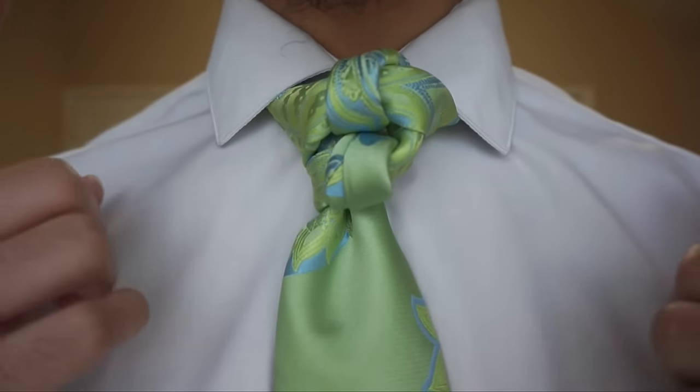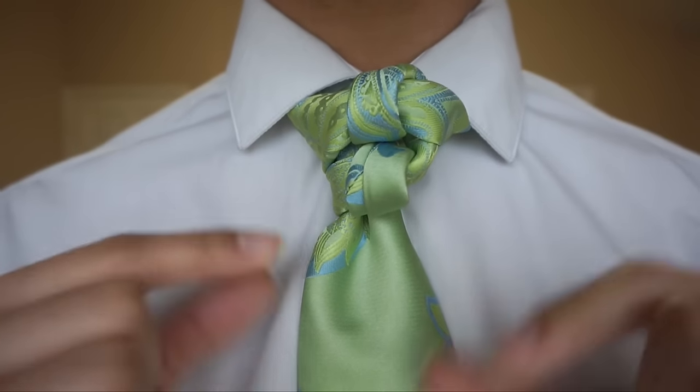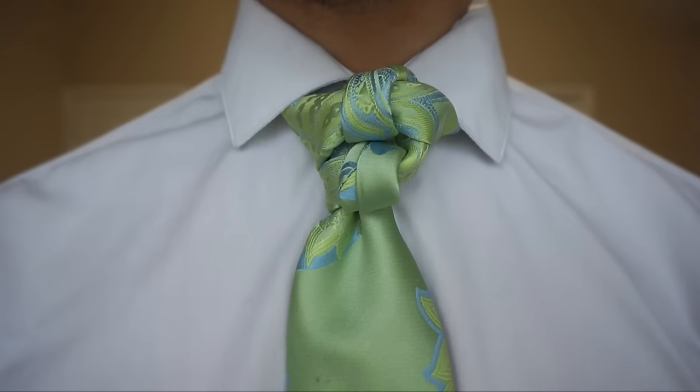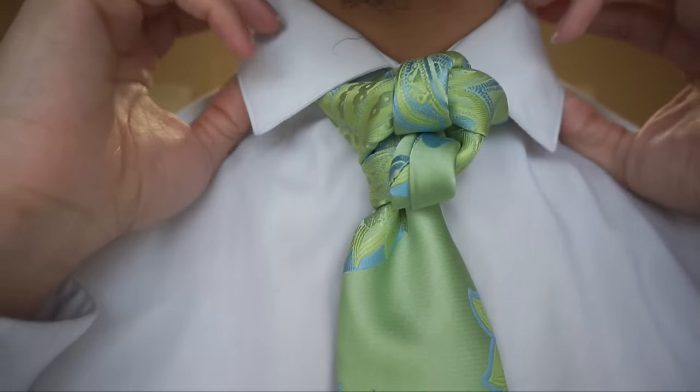I'm going to go ahead and take this down and we'll get started. But just before we do, I want you to know — because I know plenty of people are going to ask — this is actually a Steve Harvey tie. And if I can find a link, I'll put it down in the drop bar below.